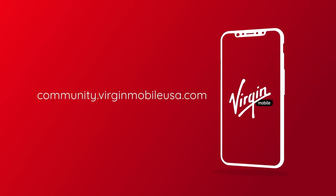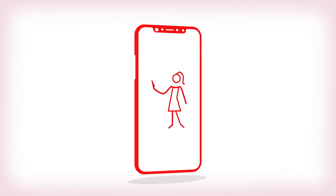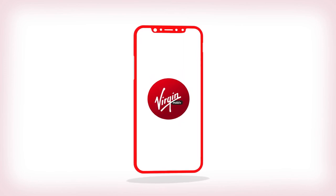Check out community.virginmobileusa.com to join the conversation on international traveling, post pictures, and share your stories. Happy travels!